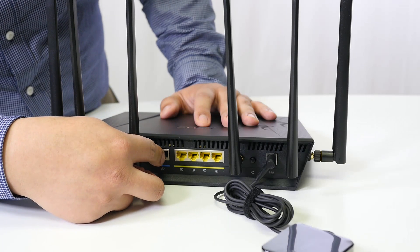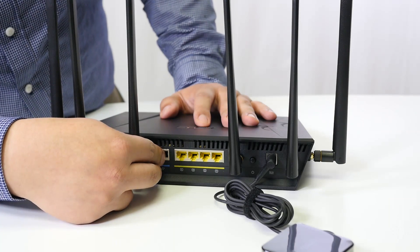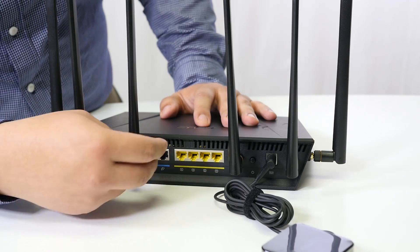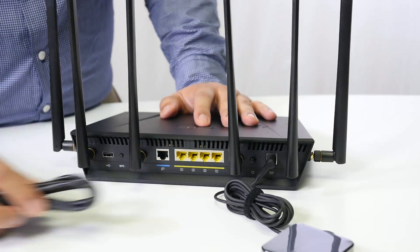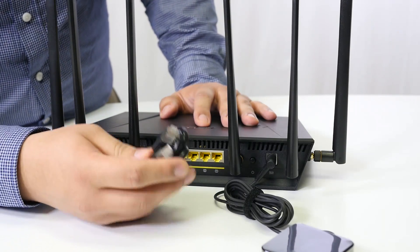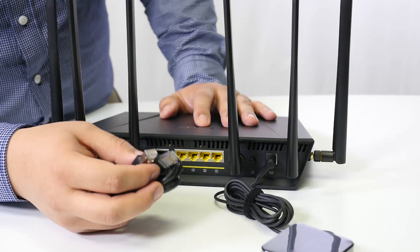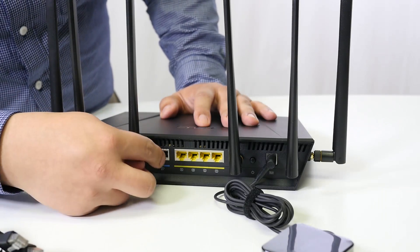This port is referred to as your WAN or internet source. This is where you'll connect the ethernet cable coming from your modem — whether it's a cable, fiber, or DSL modem — to the router.